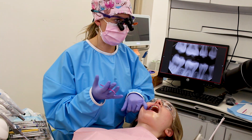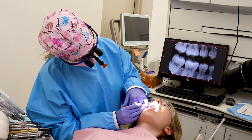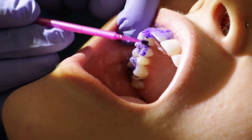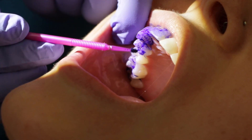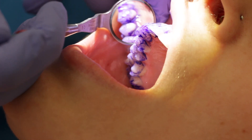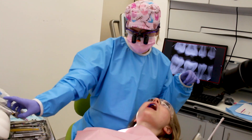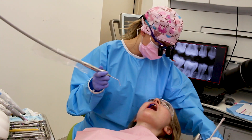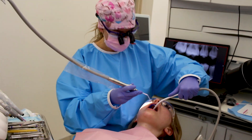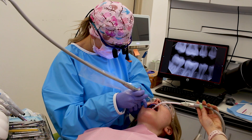Normally you would do the full mouth, but for the video I'm just going to do this a little bit on this corner so you can see how it works. Before we rinse it, it basically stains all the teeth a nice deep purple color. We'll grab our air water syringe and our saliva ejector, and we're just going to rinse it.